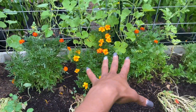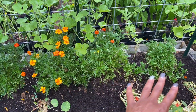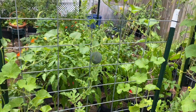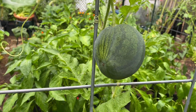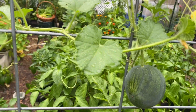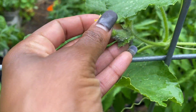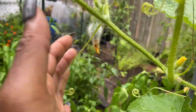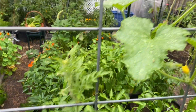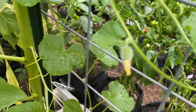Now that they can get some sun, the marigolds are starting to bloom in this bed as well. My little melon is growing a little bit — I don't know if it's going to keep growing. We also have a few cantaloupe that are trying to make their way into the world — I'm very hopeful that they do. There's another one right there.